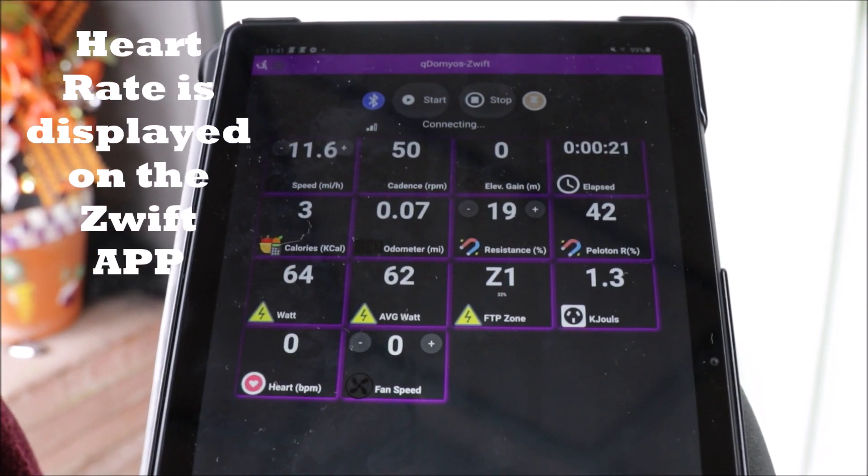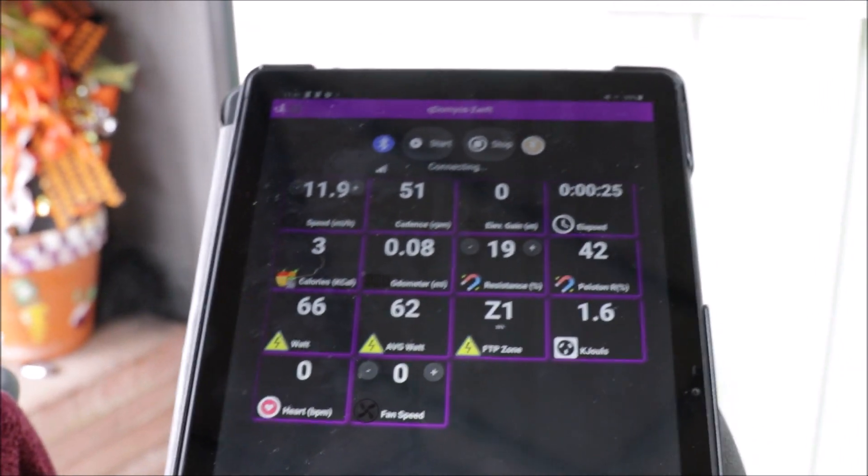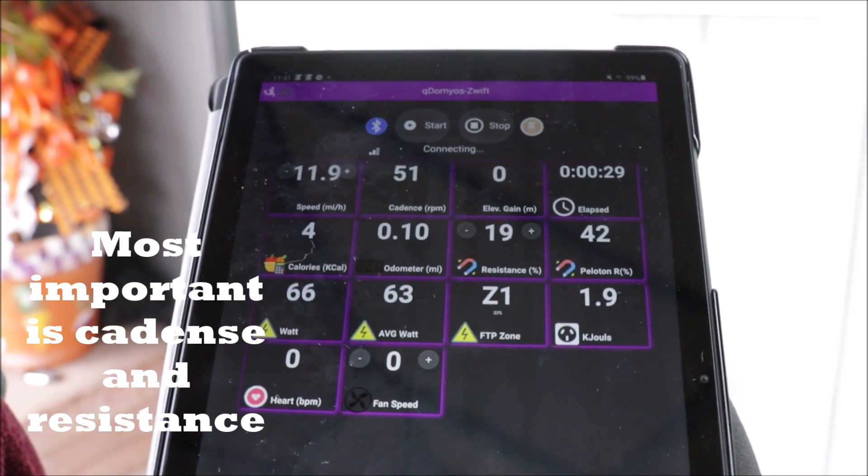This is what the app looks like when you're riding the bike. You can see all the metrics are displayed on the app.